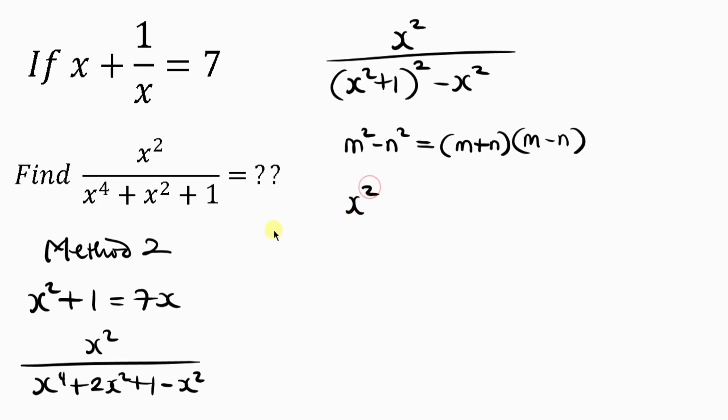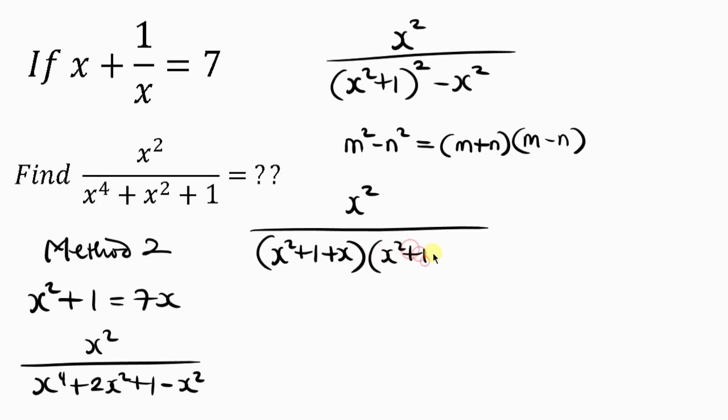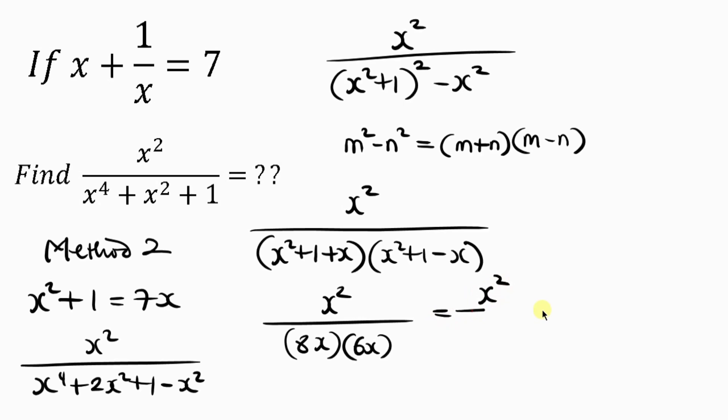So we have x squared all over, which becomes x squared plus 1 plus x, times x squared plus 1 minus x. We already know x squared plus 1 equals 7x. Substituting: the first factor becomes 7x plus x equals 8x, and the second becomes 7x minus x equals 6x. So this is x squared over 8x times 6x, which is x squared over 48x squared.